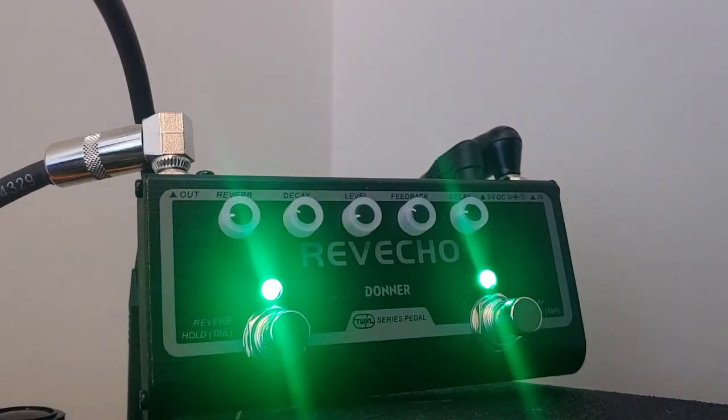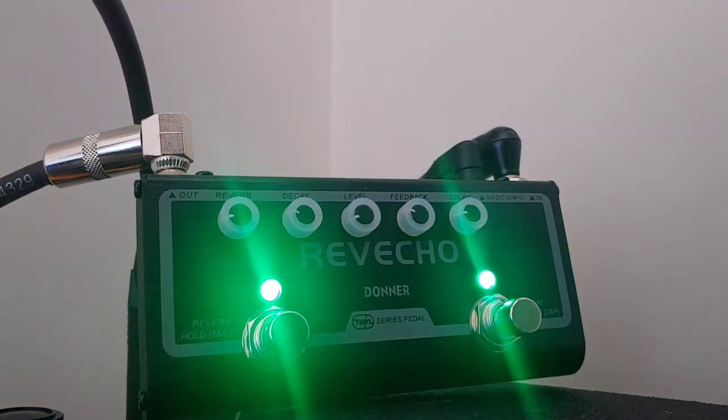In the effects loop of the orange amp, I'm using the Donner Rev Echo — a delay and reverb pedal. It's really just to make it sound a little more natural, kind of like you're playing in a nice big room, and just fill out some space. It's pretty subtle. The delay is definitely more subtle than the reverb — you can really only hear it if you want to give it a little bit of a tail.